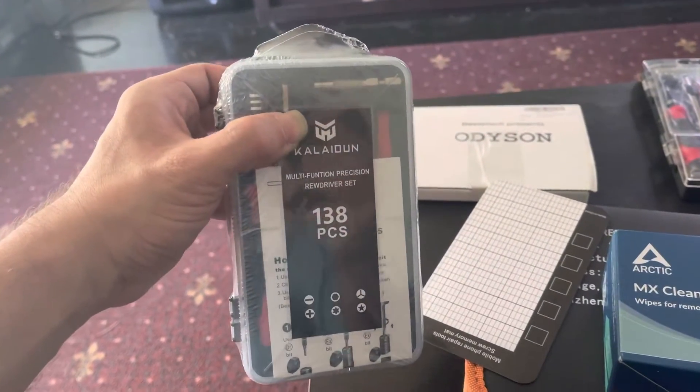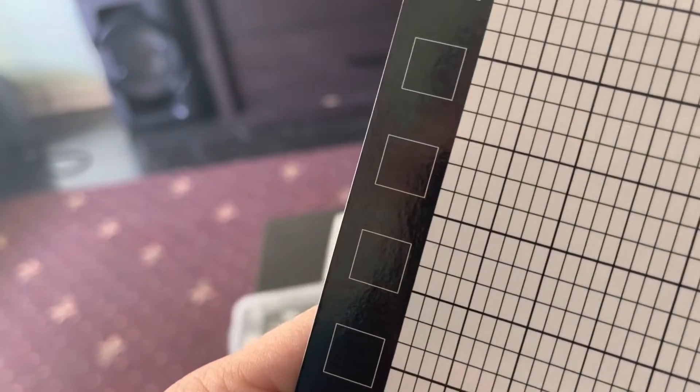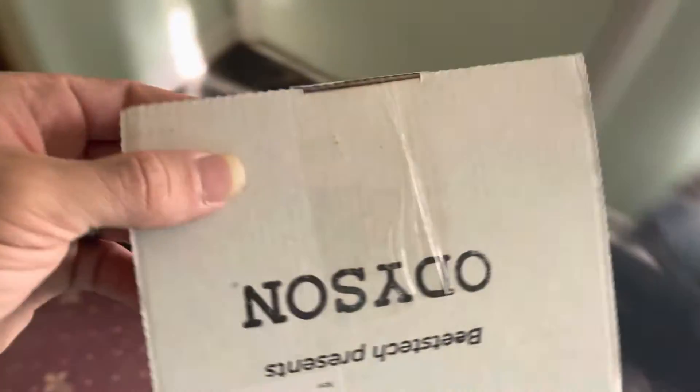Yes, yes — this looks like a screw memory mat. And this guy right here should be the connector for the speaker. I need to re-solder that, so go ahead and open this guy up.